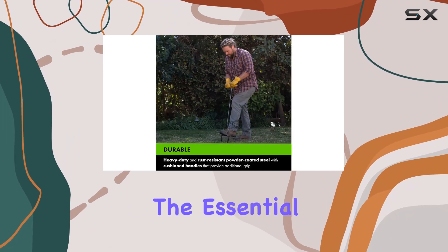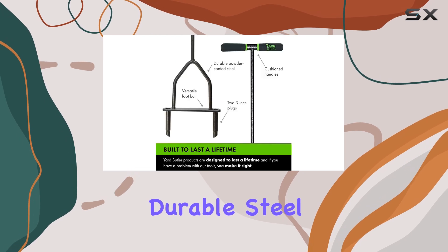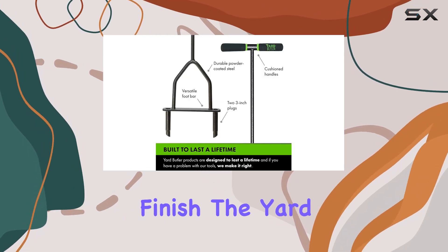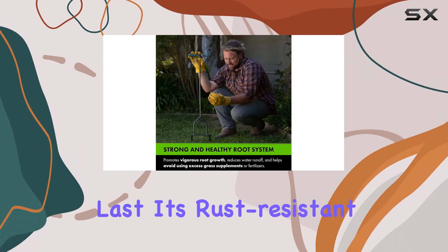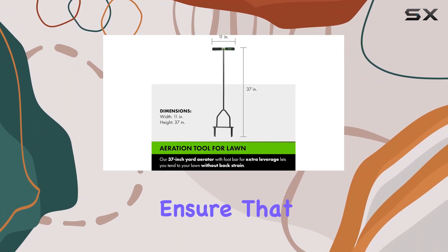Crafted from durable steel with a powder-coated finish, the Yard Butler aerator is built to last. Its rust-resistant construction and sturdy design ensure that it can withstand regular use over many years.